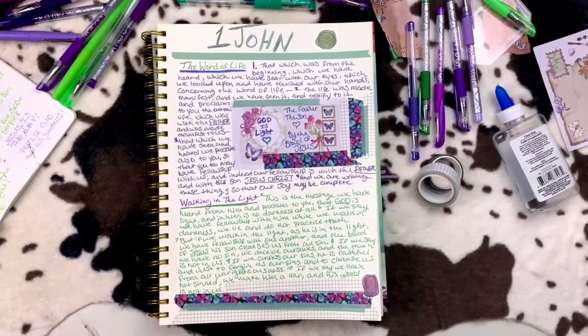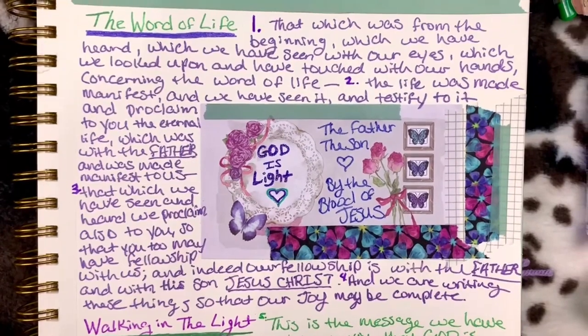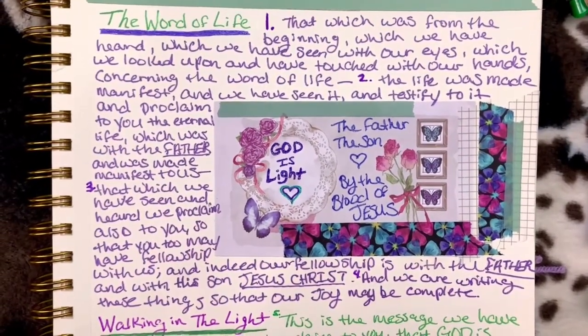Here is a quick look at the scripture writing that I did for First John chapter one. This is not the end — there is still more to come, so stay tuned.